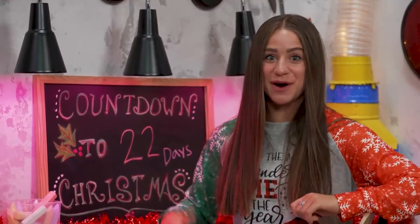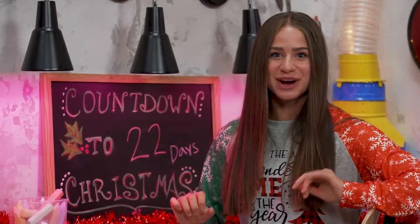Welcome to Story Lab. This week, we're talking about Christmas, while we take a look at the story of an epic plan.